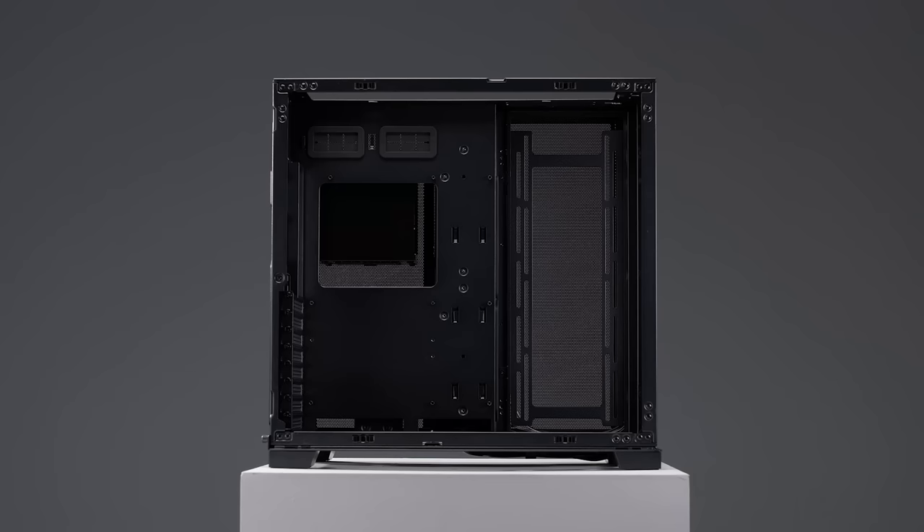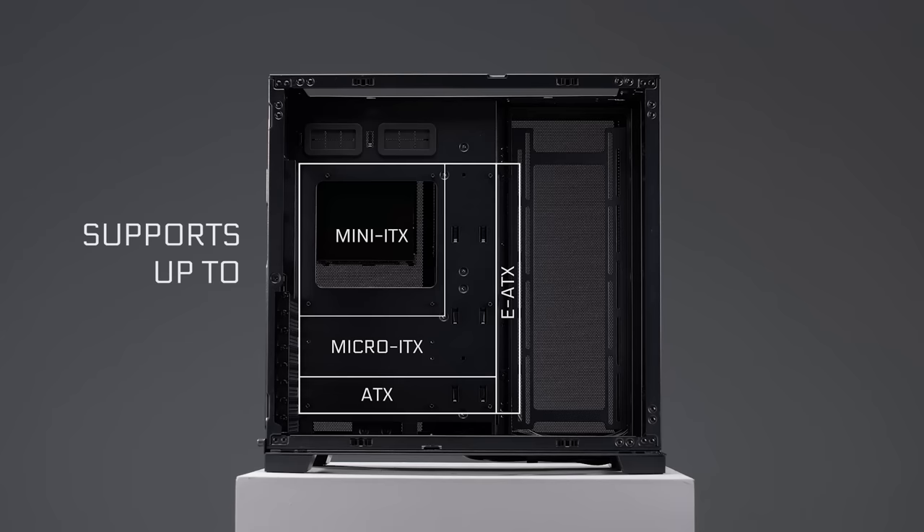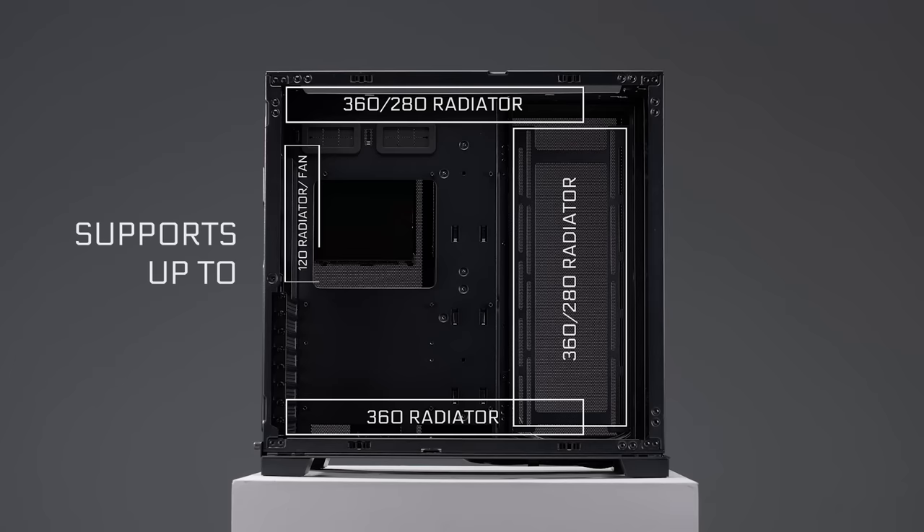In terms of hardware compatibility, the O11D EVO can support motherboards from Mini ITX to EATX, 420mm long GPUs, up to 360 or 280 radiators at the top and side, and 360 at the bottom, as well as a 120 radiator fan at the rear.